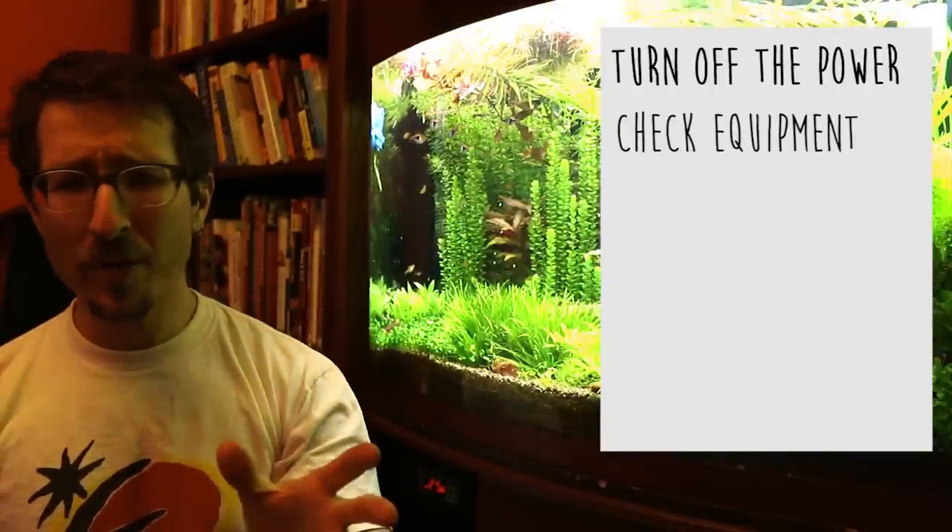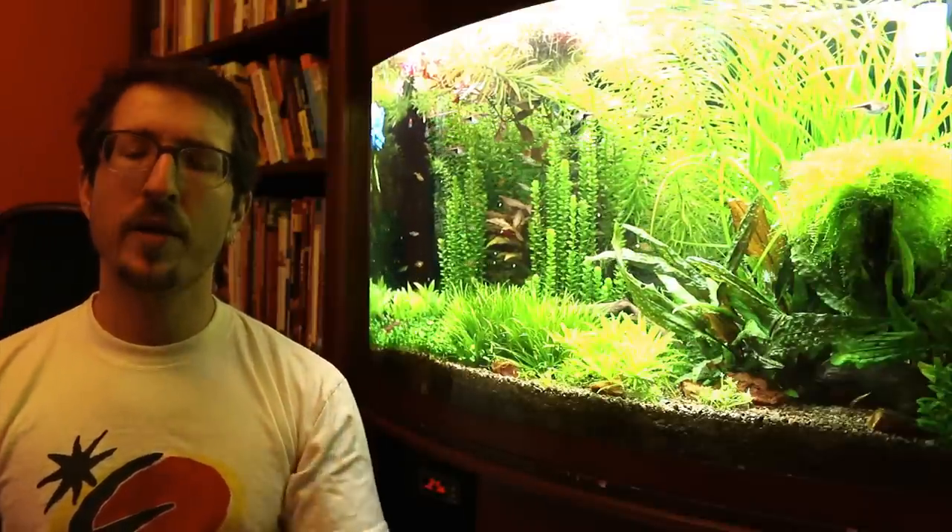Most of us know to do those things, if we don't always actually do them. But I think grounding probes are a more interesting piece of equipment, and I don't think many folks are actually using these — but let me know in the comments if I'm wrong about that. Now, there are some good arguments for and against these devices, and that's what I'm going to focus on today.